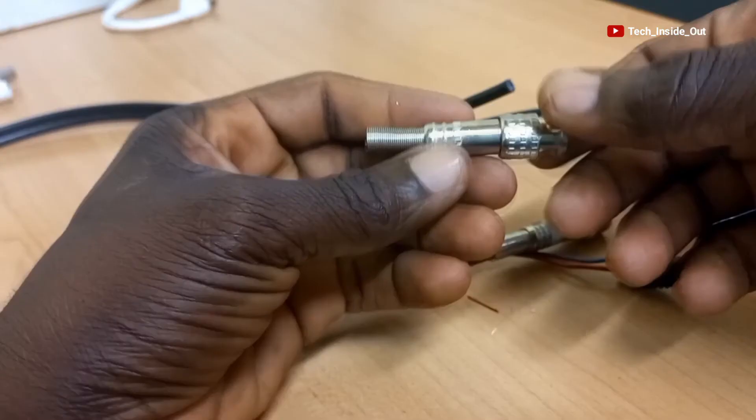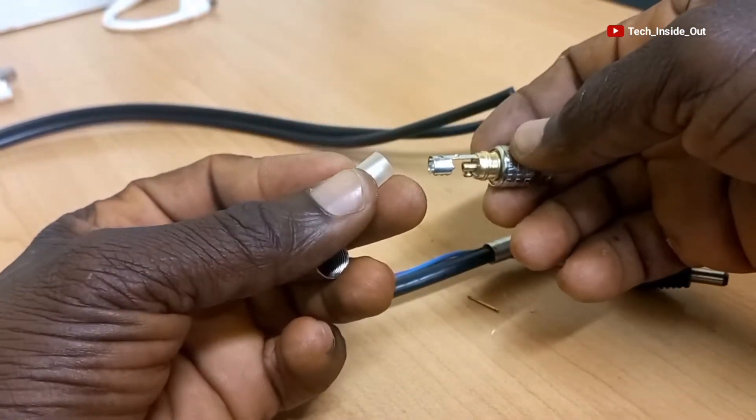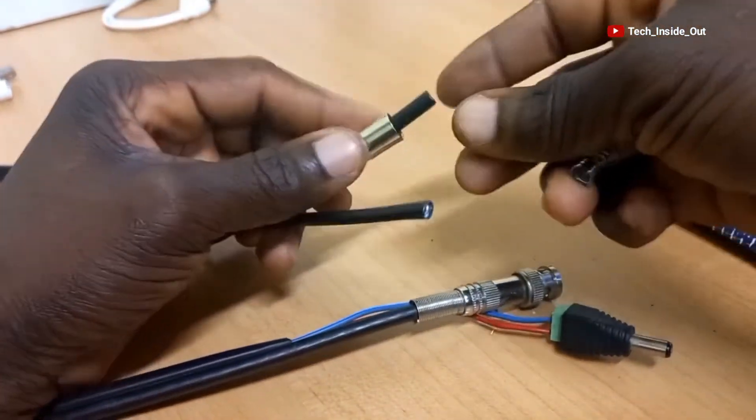We'll start with the preparation of the coaxial side of the cable. We need a BNC connector like this one. This is how the inside of this particular type of BNC looks like. We'll fit this end on the coaxial section of the cable this way.